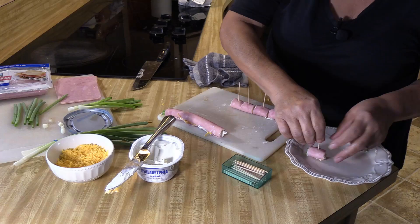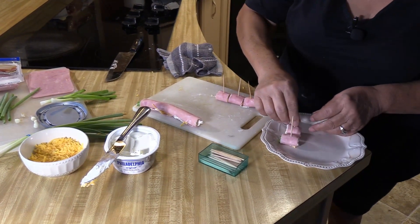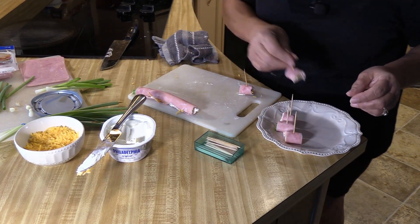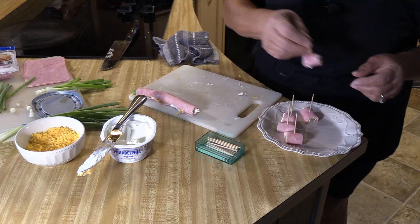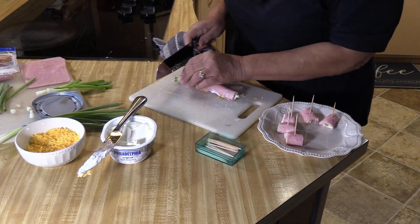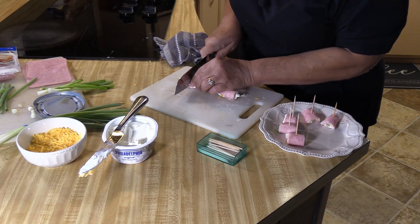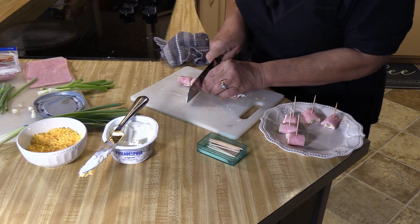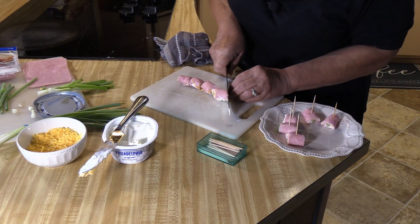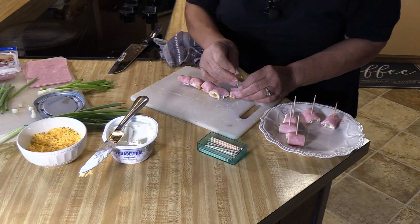Absolutely gorgeous, super gorgeous. They're nice and tight — two cheeses, absolutely wonderful. Super easy. I'll just cut that little piece off right there to make it easy. And you can make them even a little bit bigger if you like — I don't like them bigger because then I have to make more.